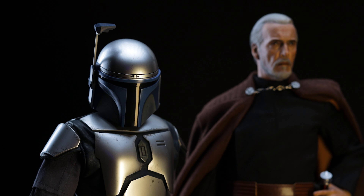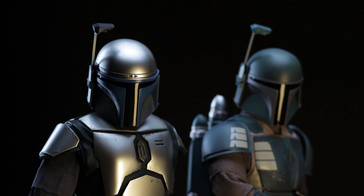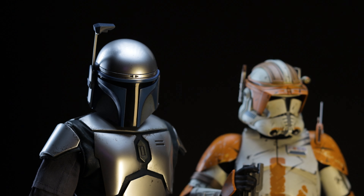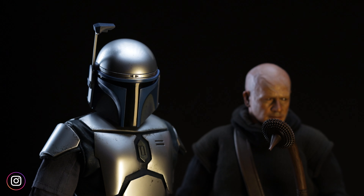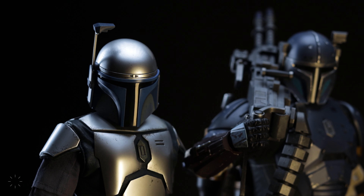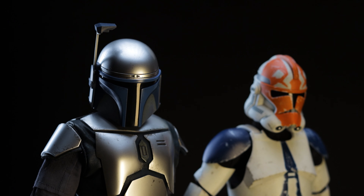To start, we have Count Dooku, the Death Watch Mandalorian, Captain Rex, Commander Cody, Boba Fett, the Armorer, the Heavy Mandalorian, Beskar Mando, and last but not least, the 501st Deluxe.